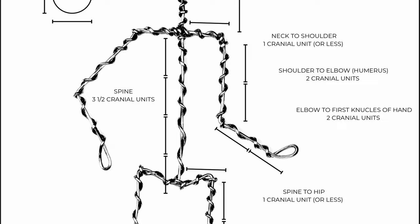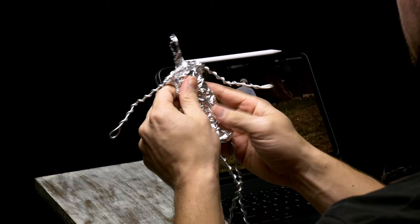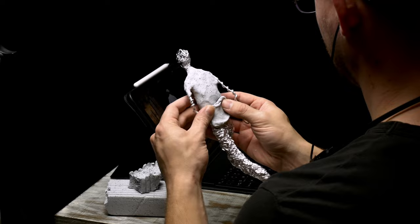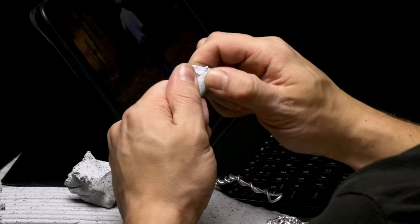Once I've captured the pose with the armature, I start to add aluminum foil to build out the mass of the chest, legs, and head so I don't have to use as much clay on the inside of the sculpture. Now I can cover the armature with a thin layer of polymer clay. For this sculpture I used granite original Sculpey clay that I got from Hobby Lobby.